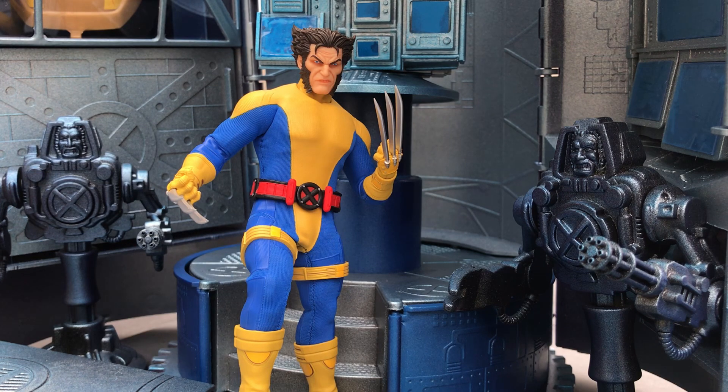It was kind of an interesting limbo time between X-Men eras. The issue has crept up in value a bit over the last couple years, but it is collected in a few things — I have it in the X-Men Visionaries Jim Lee collection, which is pretty easy to get. It's pretty accurate to the look of the Jim Lee art, with a little bit of Mezco embellishment. It's a very clean, straightforward costume, which is why I like it.